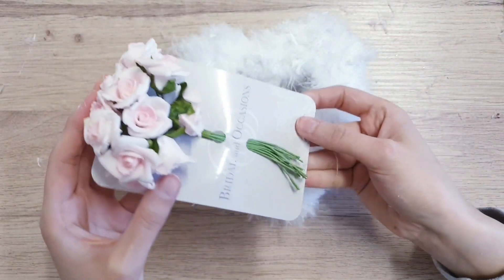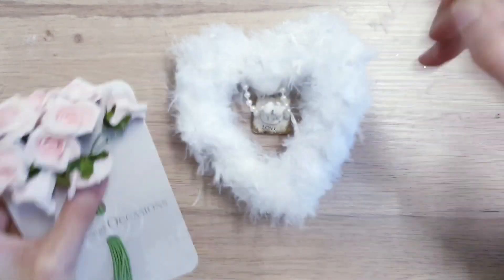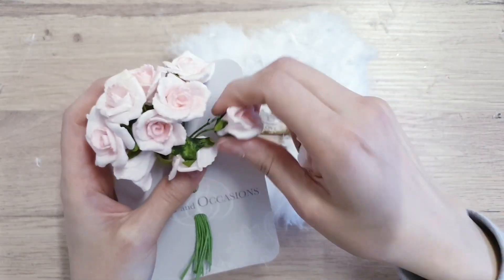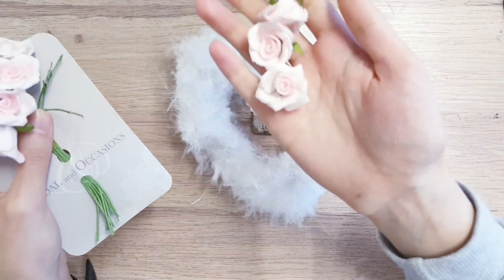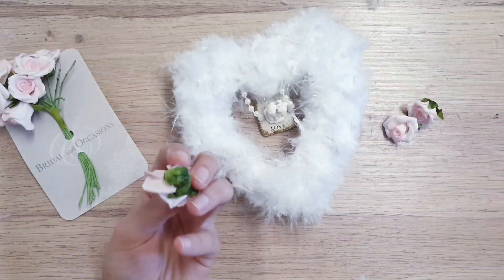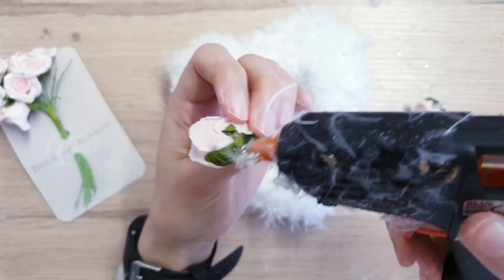To add a touch of colour and make it that little bit more pretty, we are going to be using some flowers. The ones I got here are rose foam ones. I would have preferred smaller ones, but these were the smallest I could find in the shade I wanted — a nice pink colour that kind of goes with the shabby chic look. I arranged them how I liked and then stuck them down with some hot glue.